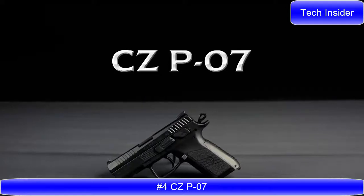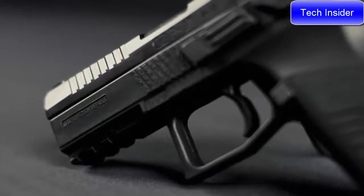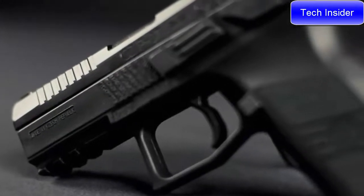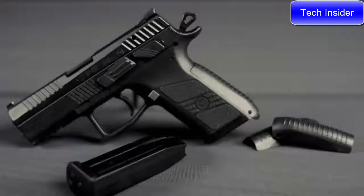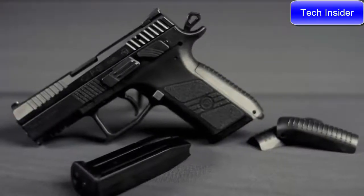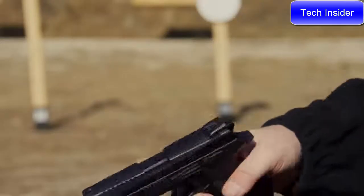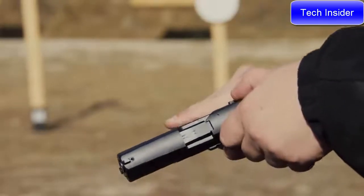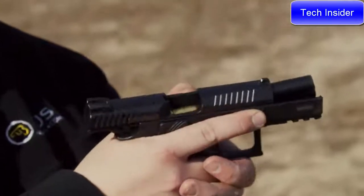CZ P07. The P07 is a compact polymer pistol that's easy to customize for the task at hand. With three interchangeable back straps, a swappable magazine release and an ambidextrous safety or decocker, it can be made to fit any user. 15+1 rounds of 9mm and 12+1 in .40 caliber mean plenty of stopping power when it's needed.